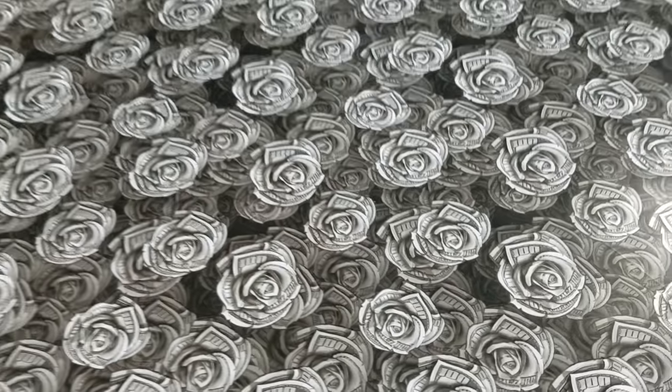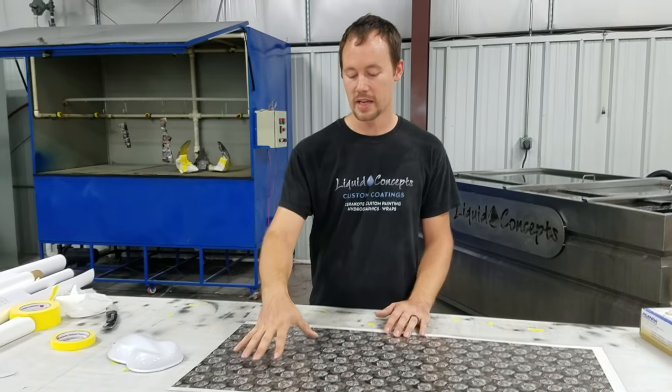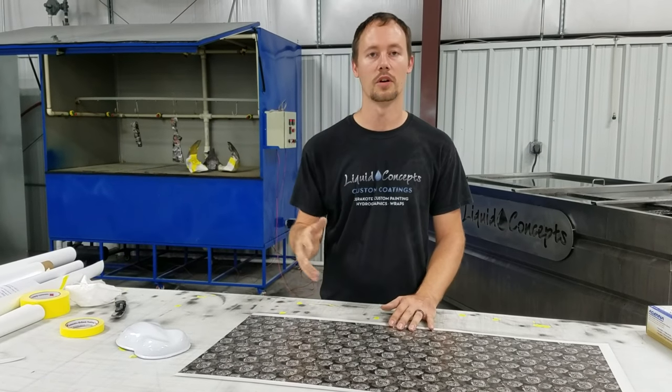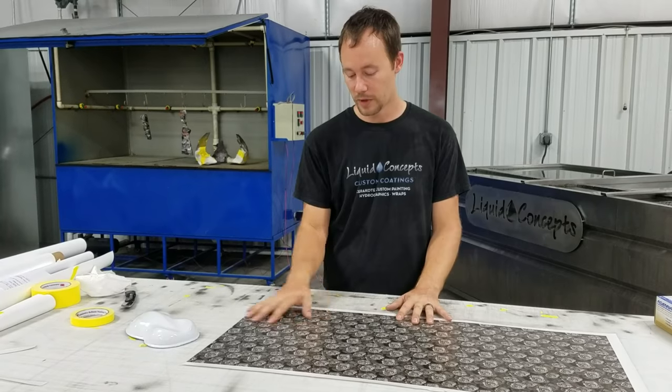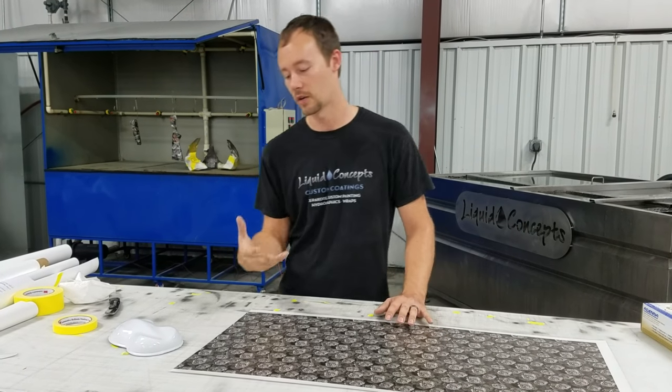Really cool pattern to play around with. And you can even do — in this case, since it is a black and clear — you can throw a white down to make it look like this, or throw a green down to make it look more like real money. We actually do have this in a green version that looks like a real money pattern.